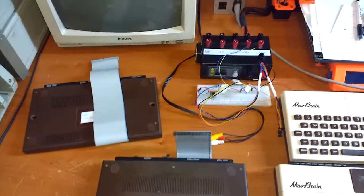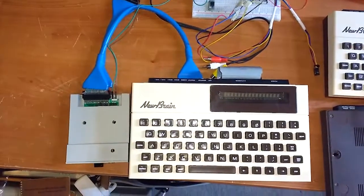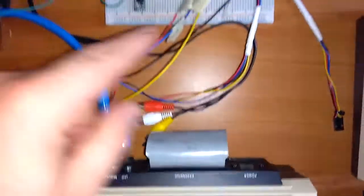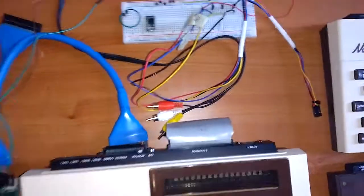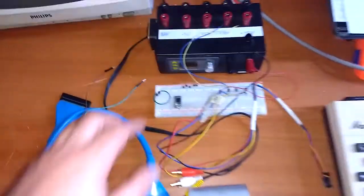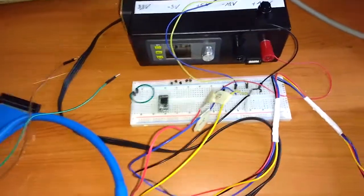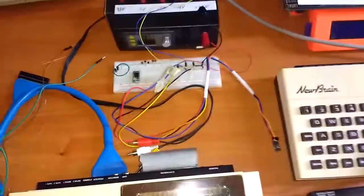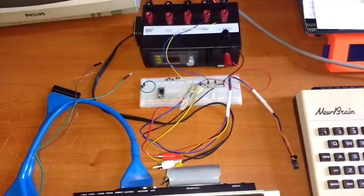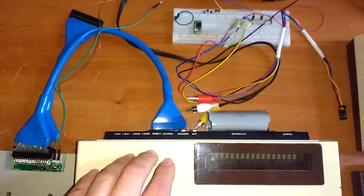Let's check if I can get that CPM image to boot. Here's the Newbrain connected to the disk controller. I haven't connected the power cables yet. I do not own the power supply for these Grundy Newbrains, so I had to use my homemade PC bench power supply. Usually the original power supply for these computers uses like 7.5V and 13.5V and minus 13V — something like that.